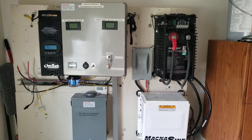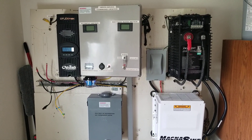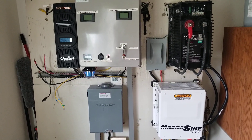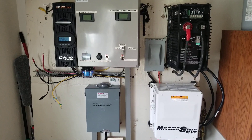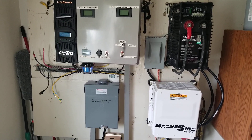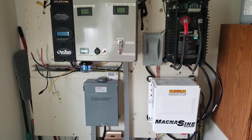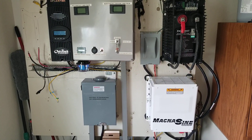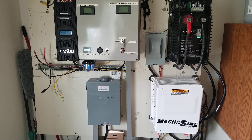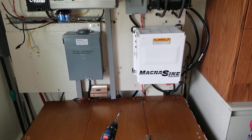Alright guys, I'm showing you today we're tearing down the system and this is what I've done already. I took the Magnum charge controller, the PT100. I'm gonna be arranging things here to see how everything's gonna go. I have my wires and all my gutters, so I didn't shut down the system completely.